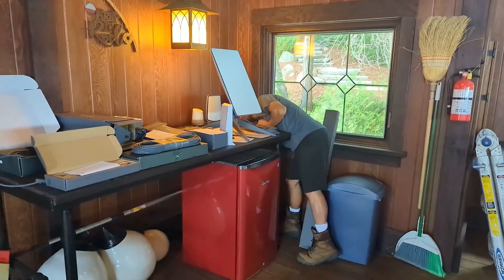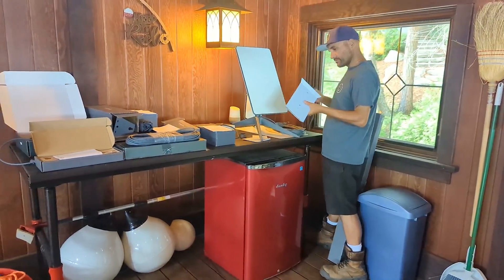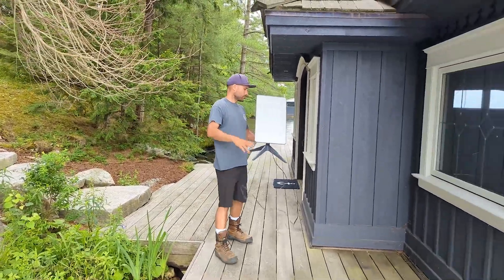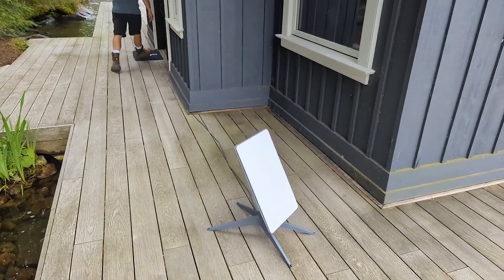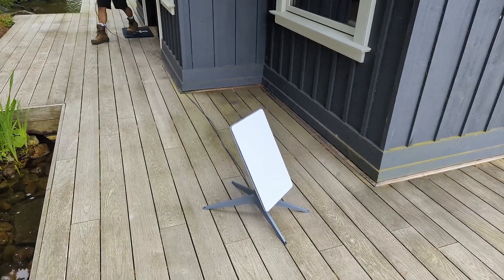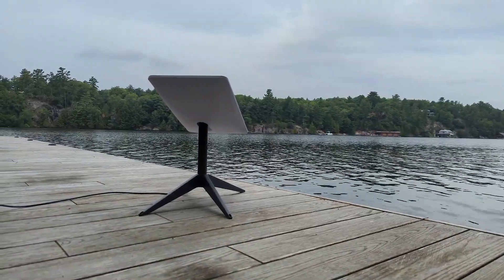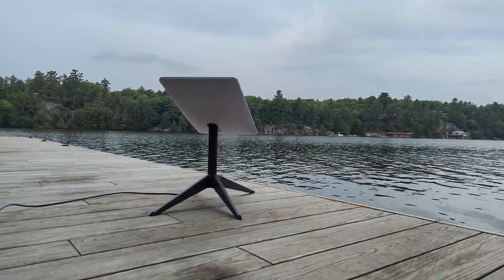One of the things we actually want to do first when we get to a Starlink install is plug the dish in to make sure that it's working, get it up and running, and then proceed with the rest of the install. We're just at the boathouse and Dave is going to bring the dish out and place it on the ground here to make sure it boots up and searches for satellites without any problems. We've run a speed test and determined that the Starlink is at least functioning normally.